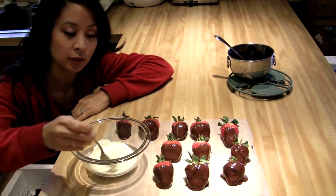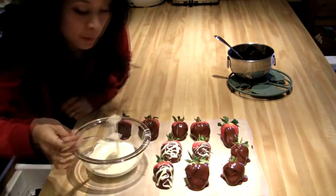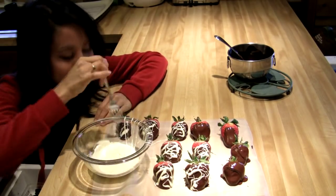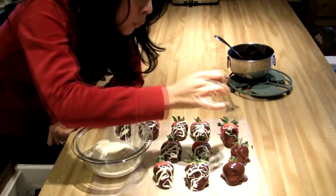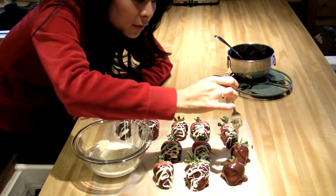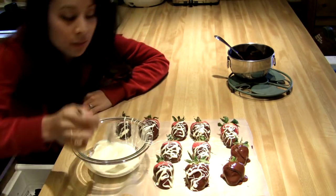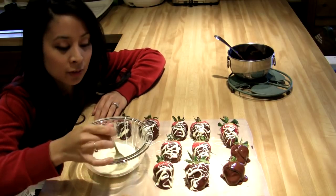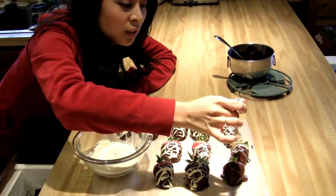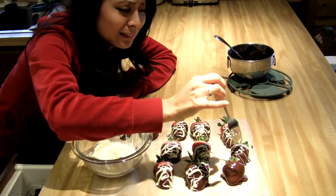All you do is get a fork. Look how easy this is — and it'll just look like you took the time to make these beautifully messy strawberries. It means more when you took the time to make messy drizzled strawberries. Happy Valentine's Day!